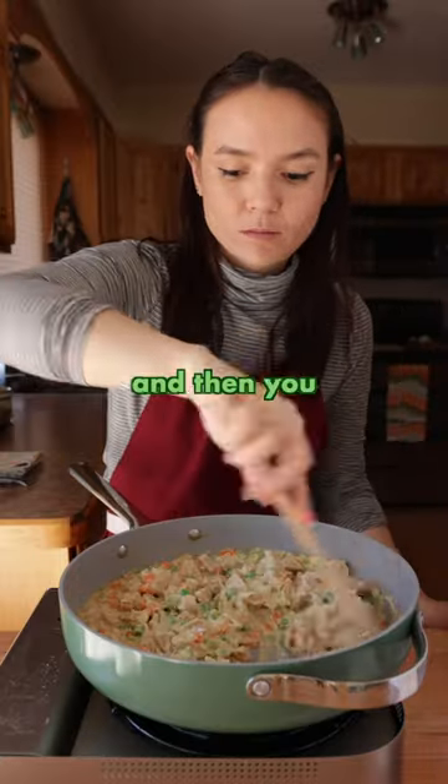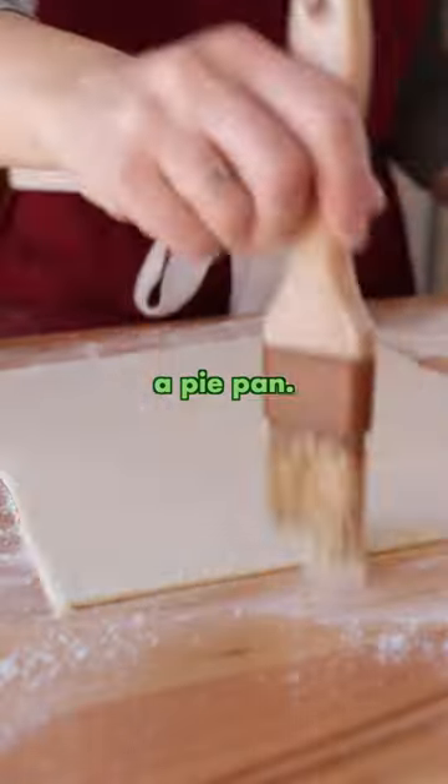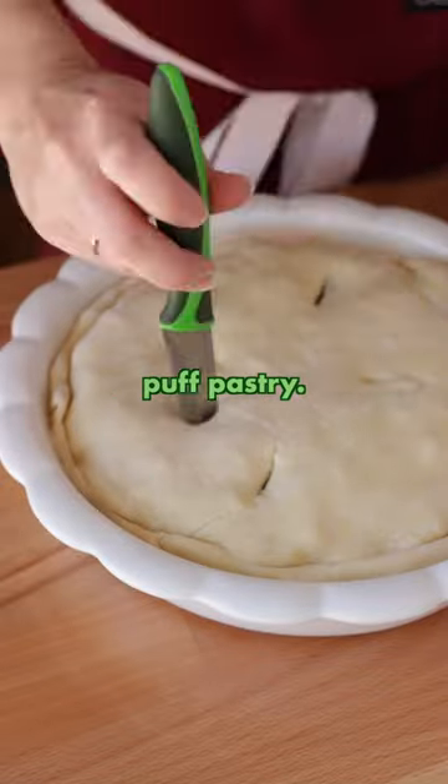Give it a taste, adjust the salt and pepper, and then you can bake it directly in your skillet if it's oven safe, or transfer it to a pie pan. I'm not the biggest fan of pie crust, so I like to top my pot pie with either biscuit dough or puff pastry.